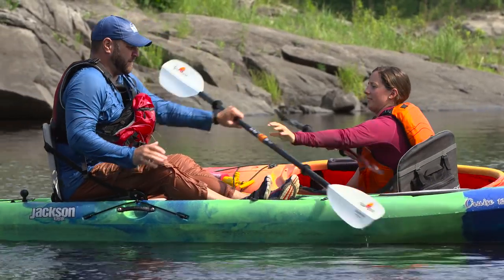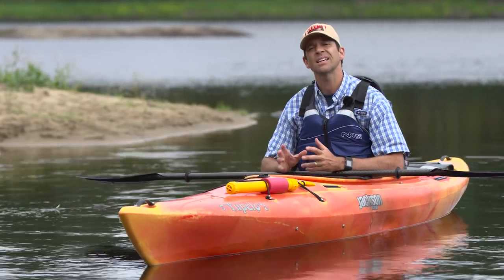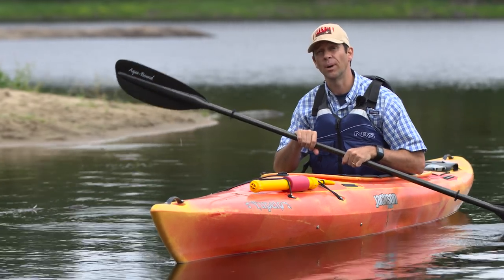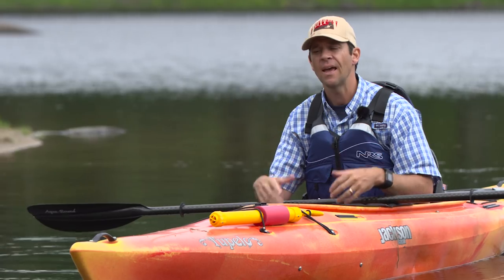Sit-on-top kayaks are much easier to re-enter from the water because water drains off them so they don't get swamped. For sit-inside kayaks, unless you've taken a sea kayaking course and are using a kayak with at least one bulkhead — a wall inside the kayak that separates it into unique compartments so the whole thing won't swamp — you're best off staying close to shore where if you do flip, you can just tow your boat to shore and empty out there.